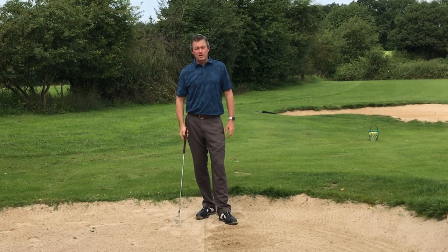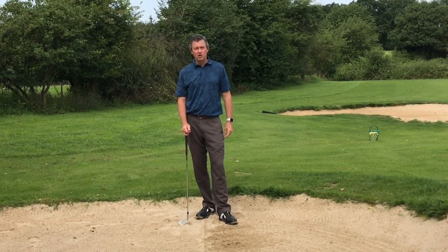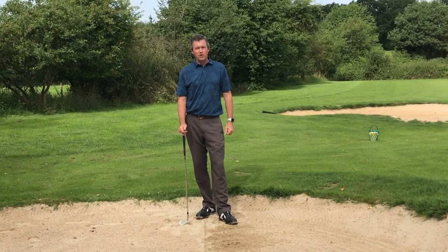For more information on the setup for impact golf swing, visit my website at learninggolf.tv. There is a free learning series available, and please subscribe to my YouTube channel and like this video. Thank you very much.